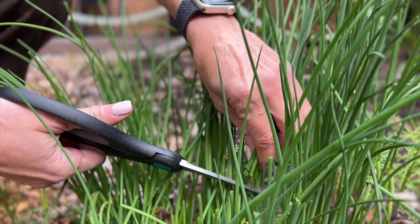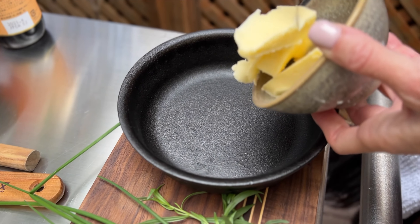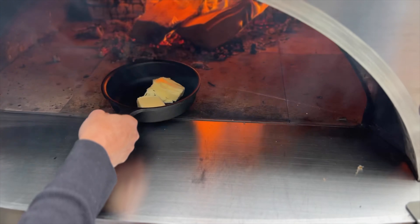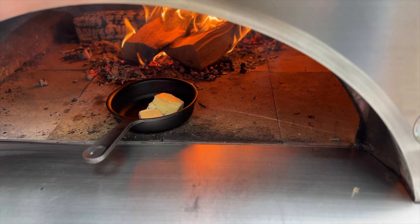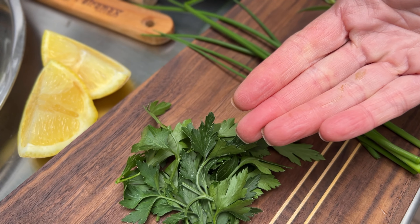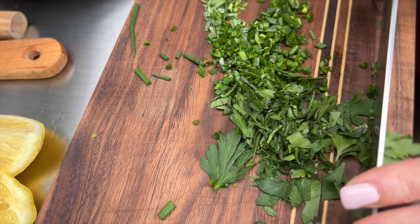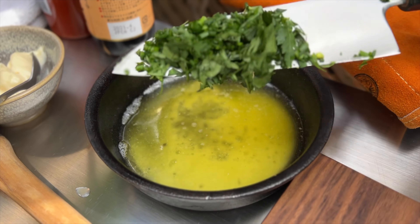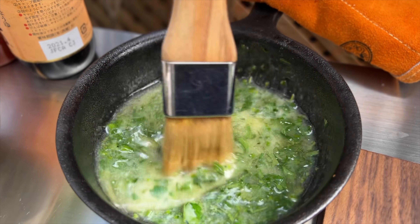To make my lemon herb butter, I am going to need butter which I melt in the oven, tarragon, chives, and parsley finely chopped. Add lemon to the melted butter, then the herbs, and combine.